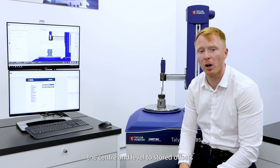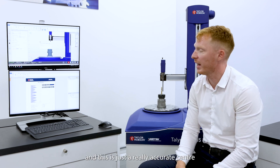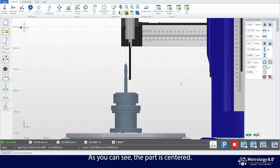The centre and level stored offsets has got the component very well set up. This is just a really accurate centre to refine the positioning. As you can see the part is centred. Now we can go ahead and measure the component.